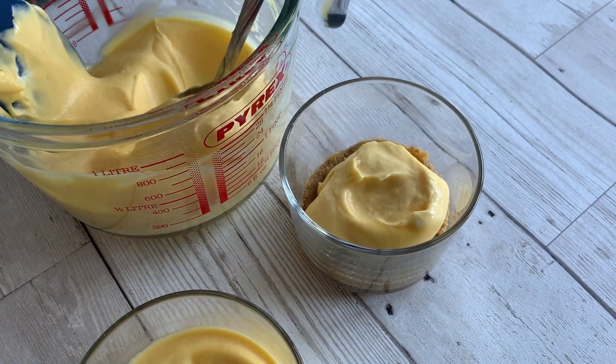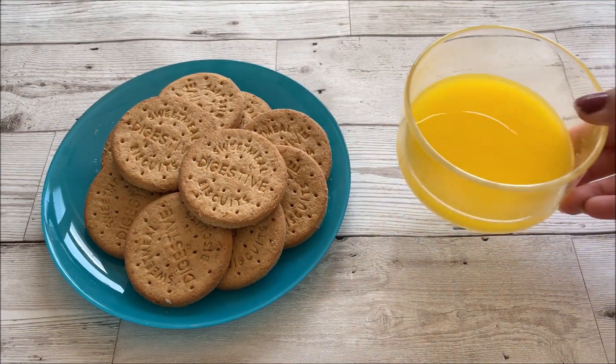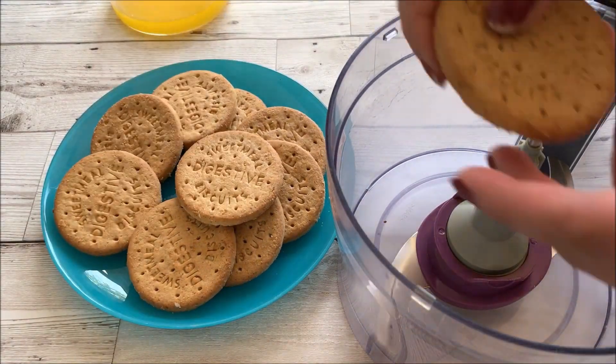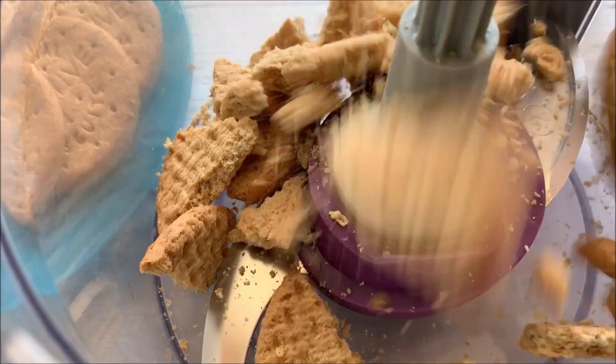For the recipe we need a few ingredients. I'm going to start with the base, for which I'm using some digestive biscuits and some melted butter. I'm using my food processor to do this job — all I want to do is just roughly crush the biscuits.